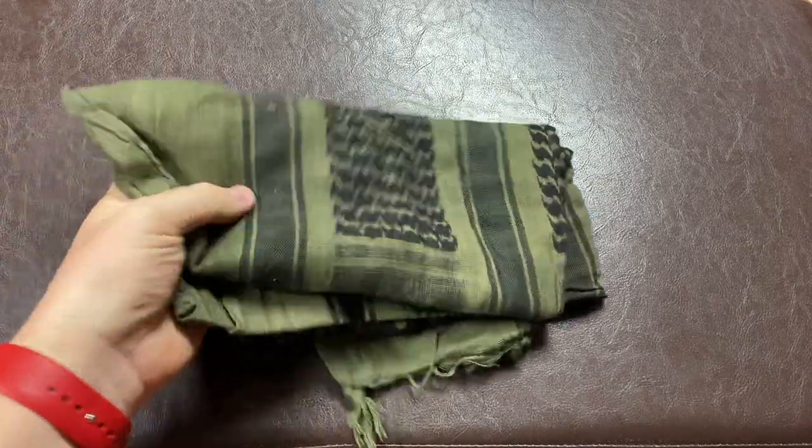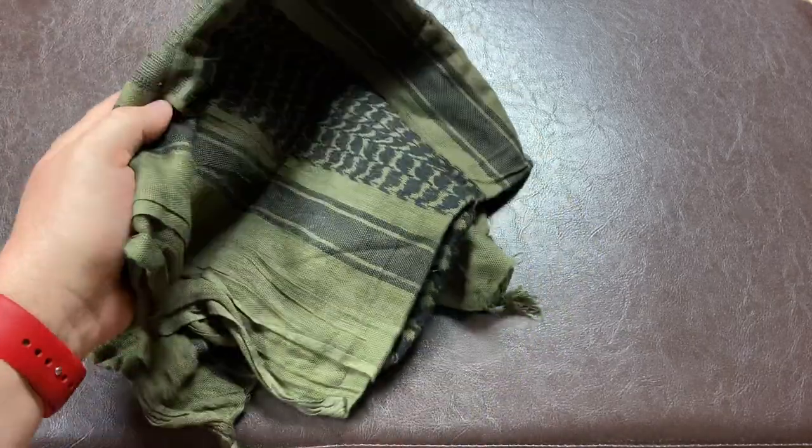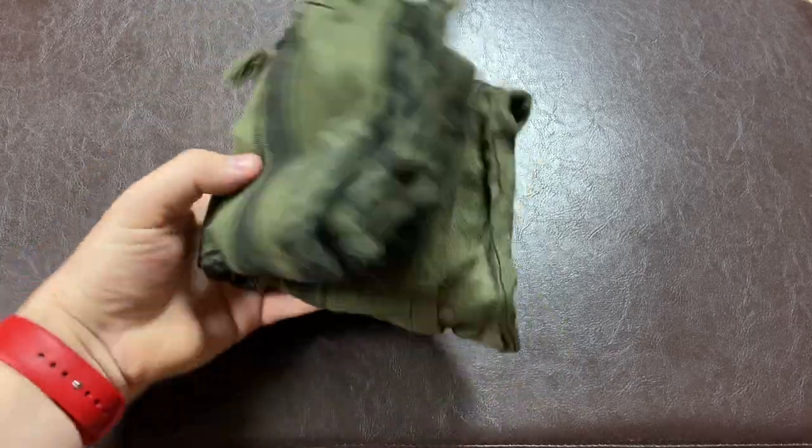I also like to carry a beanie hat or some kind of head covering like a shemagh. I carry this more for sun protection, and when I go camping I actually use it to grab my cast iron pan out of the fire — double use. A rain jacket is also a good idea. I have one in my bag — it's a nice light one, not a super downpour jacket, but it'll keep me dry on drizzly days.